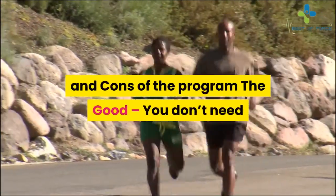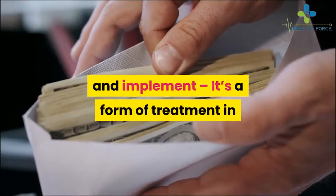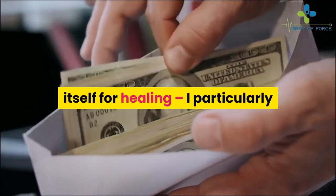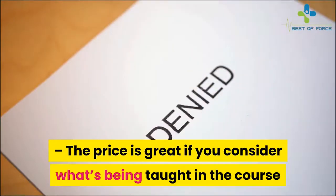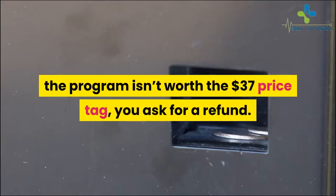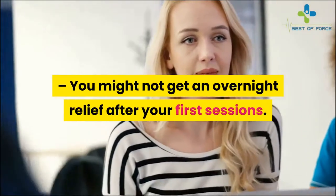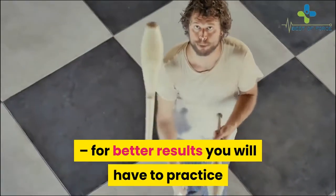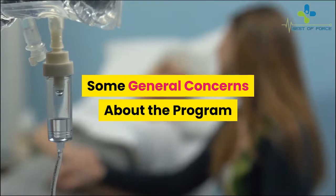Looking at the pros and cons: on the positive side, you don't need expensive equipment to do the exercises, the course is very easy to follow and implement, it's a form of treatment that helps your body rebalance itself for healing, the bonuses are useful, and the price is great. It comes with a 60-day money-back guarantee at just $37. On the downside, you might not get overnight relief after your first sessions — some people may only see great reduction in pain after some weeks, and for best results you'll need to practice movements about three times a week for three weeks.